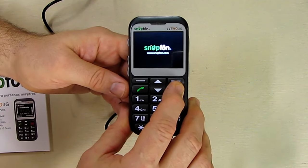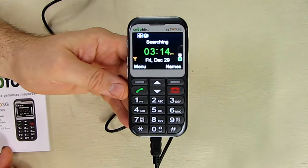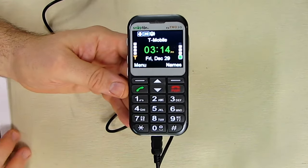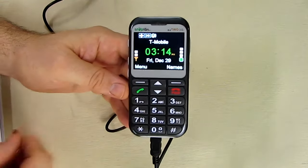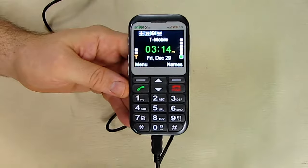Now the best way to demonstrate this phone is to have my mother use it, since this phone is for her. She's learned the basic functions and she's going to demonstrate how to make a call, how to take a call, and how to use the simple menu system. That's what I'm going to show you next — my mother using this phone.